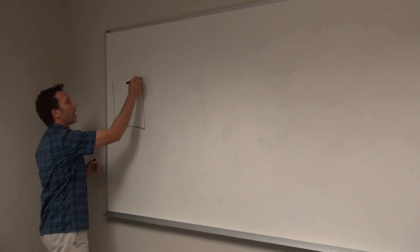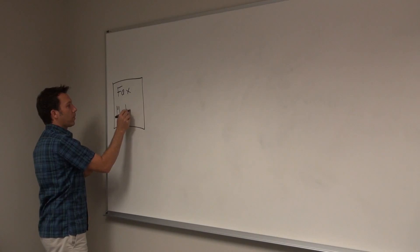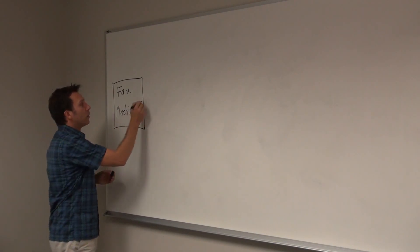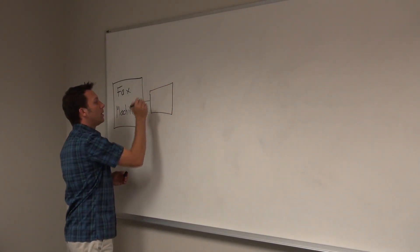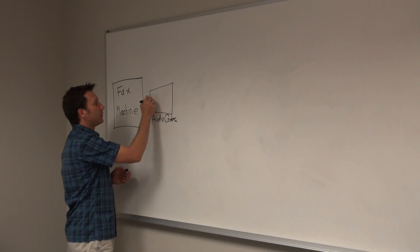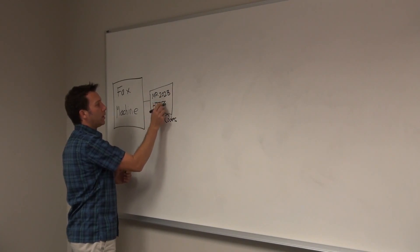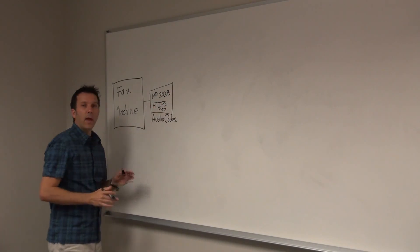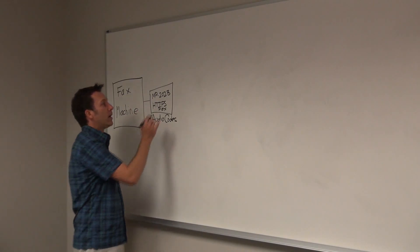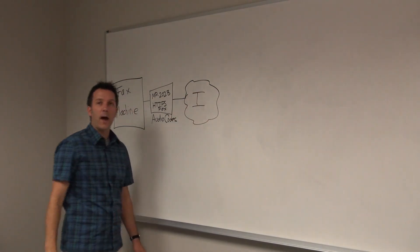First of all, obviously we have the fax machine, and that's the most important part at your premise because that's what you want to keep and use. Right next to that is going to be the AudioCodes fax ATA device — the MP202B HTTPS fax device. That's the fax ATA we'll show you a little bit later, and that's really what the fax machine connects to. This simply plugs into the network and connects over the internet to the hosted fax connector at FaxConnected.